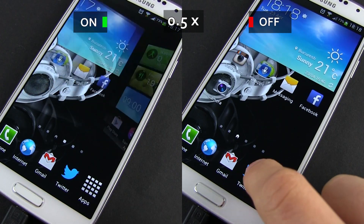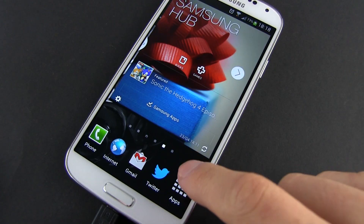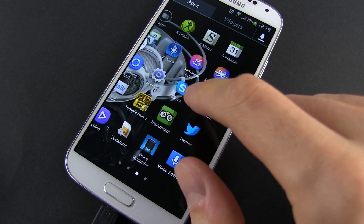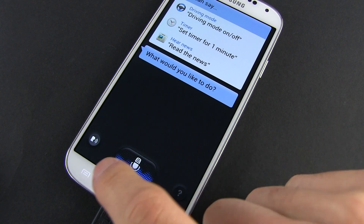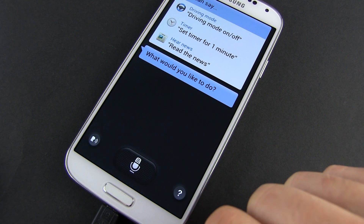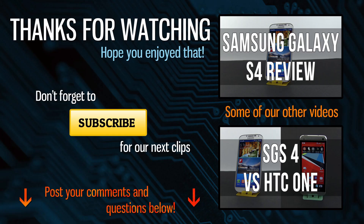Ok, that's about it. This was just a quick tip, but one that should make your everyday life with the Galaxy S4 better. If you have any questions, just post them below. Otherwise, hit the thumbs up button and check out all the other Galaxy S4 coverage on my channel. I'll catch you later.